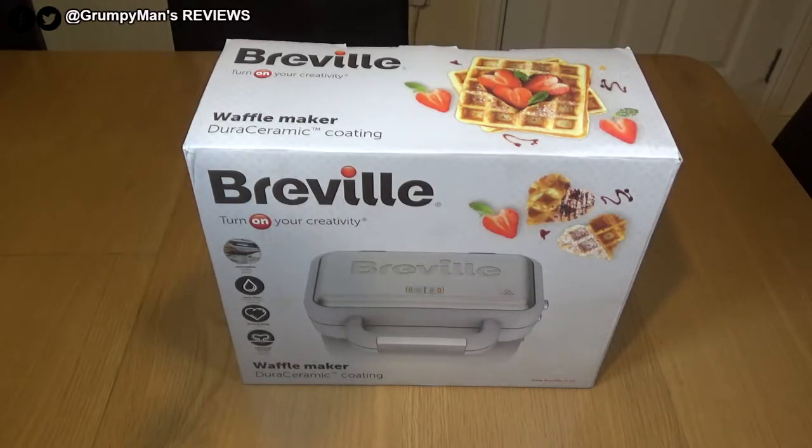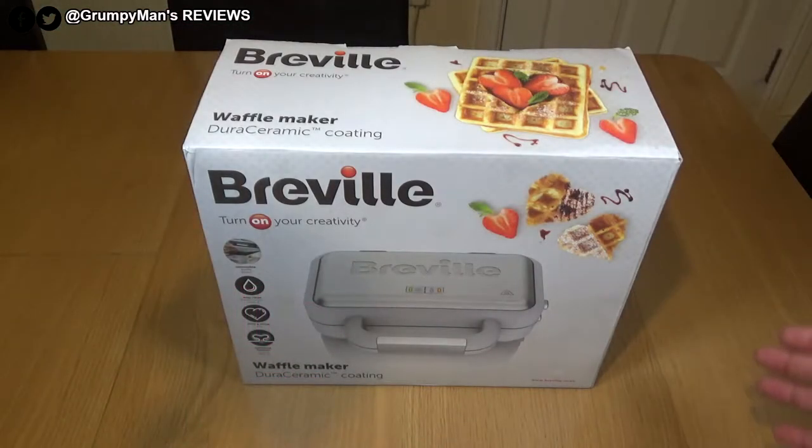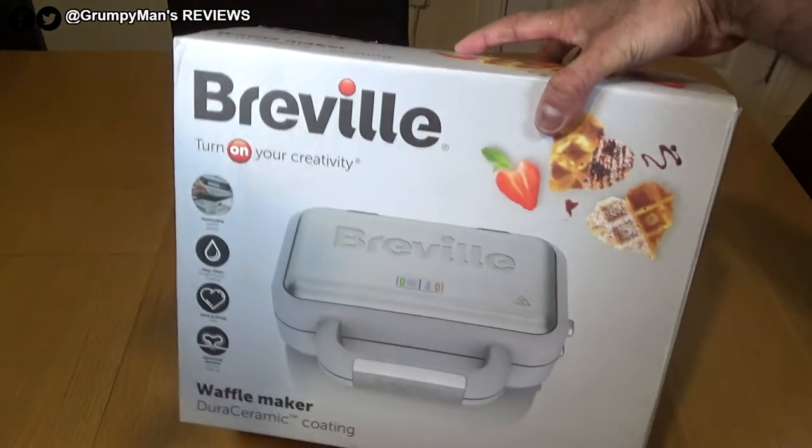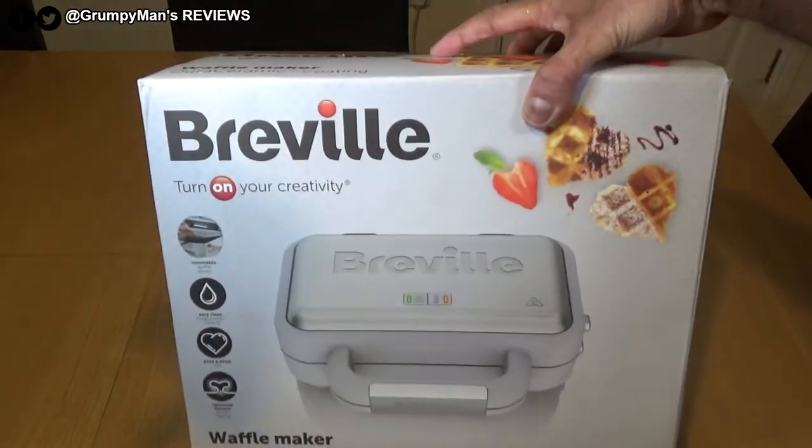Welcome to Gunpreman's Reviews. Today I'm reviewing the Breville 850 Watt Waffle Maker. Let's have a quick look at the box. It says Dioro Ceramic Coating — the plates are supposed to be really good on this.